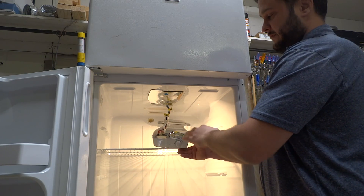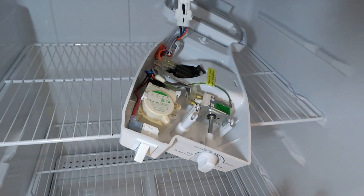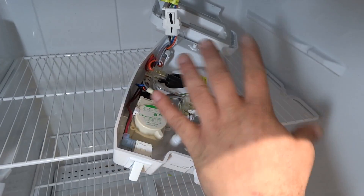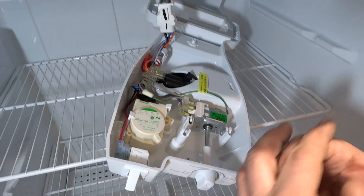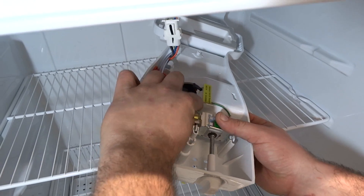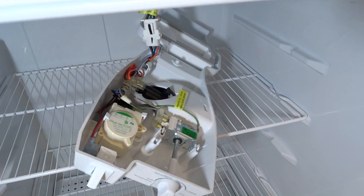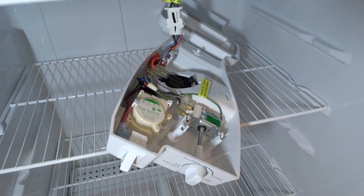You're going to want to unplug your refrigerator from this point forward so you can replace this. Really quickly on your cold control: all this is is an on-off switch. It's got a little capillary tube that works like a thermometer. It turns the compressor on and off, but when it goes, it either opens completely or it shorts itself and never turns off. The way you would check that is just pull one of these terminals off — remember, this is unplugged. Sometimes they're on there pretty good and you may need needle-nose pliers. Just be gentle; you don't want to damage anything.